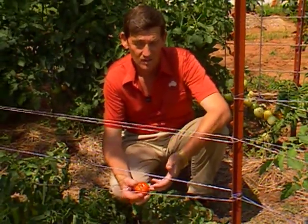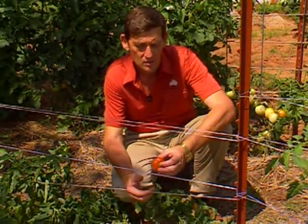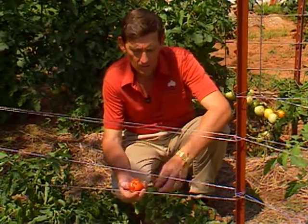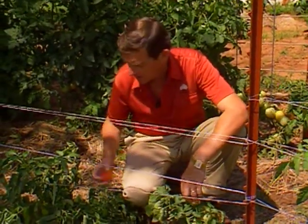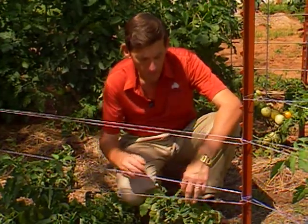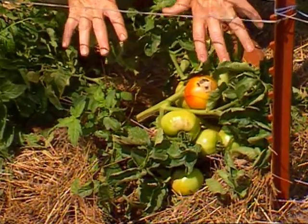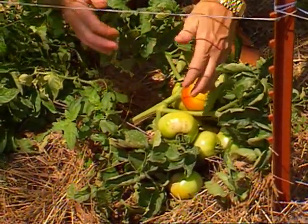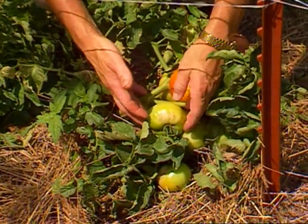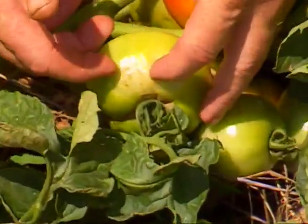It certainly does affect the edibility of this fruit and the quality if you're trying to use it for sale purposes or are concerned about the appearance. Another condition that we're seeing begin to show up here in Oklahoma now is sun scald. On this plant — an indeterminate variety with sparse foliage — we're probably going to have sun scald more prevalent. But the sun scald is just beginning to show up here.